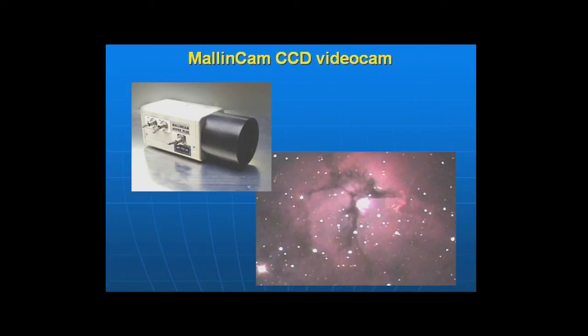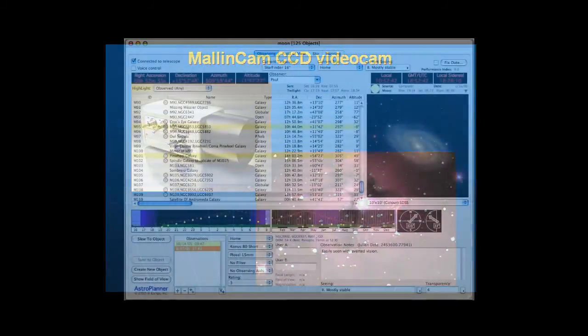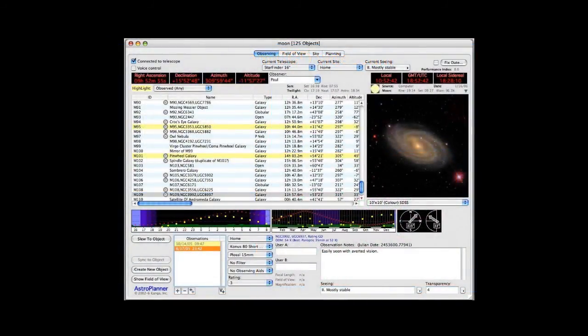Ultimately, when the Malincam Astro video camera is installed, images of this quality can be obtained with stacked time exposures and fed to the classroom LCD projector for group viewing. This is a screenshot from AstroPlanner software which, with its massive catalogues of celestial objects, permits access to over 200,000 items.